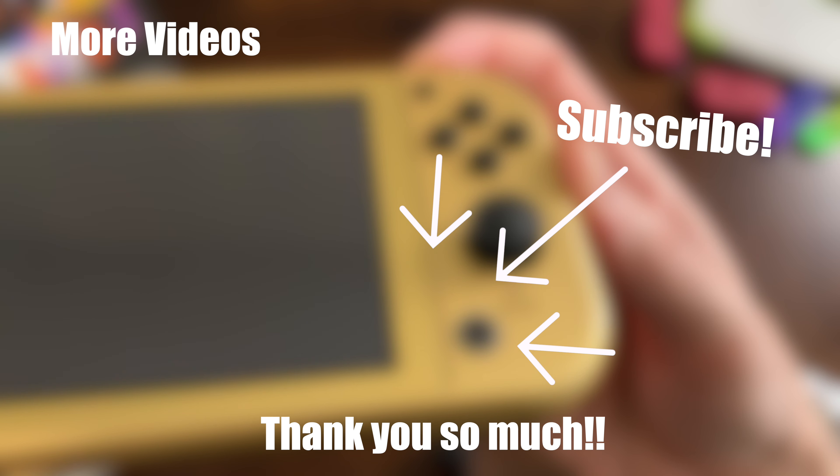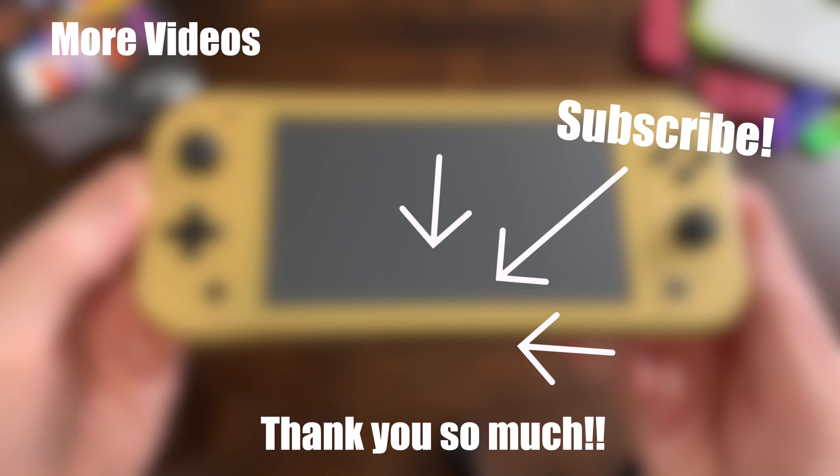Please hit that subscribe button for more unboxing videos on the Nintendo Switch and whatever Nintendo comes out with next, and tap on those boxes you see on your screen right now.